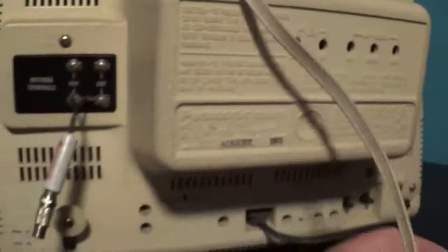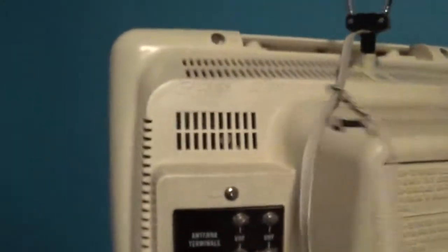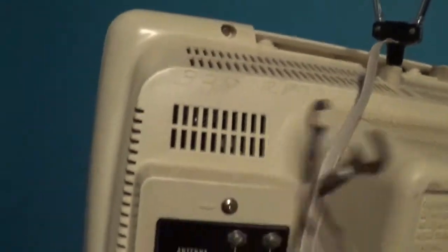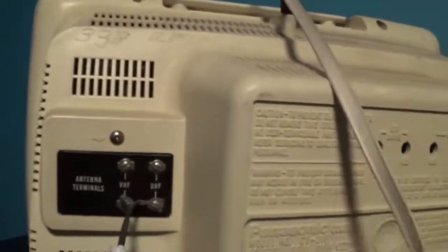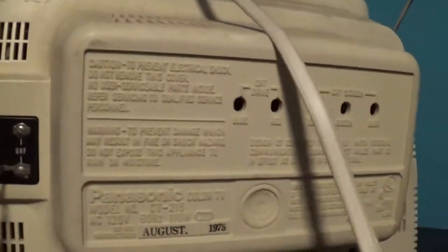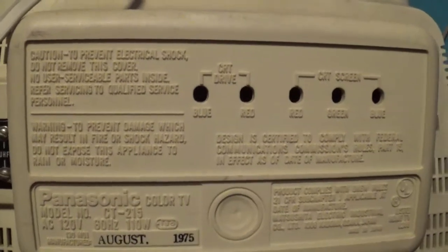Oh, by the way, for these two terminals up here — it's for the antenna, but it's not hooked up right now. I would have to unscrew these in order to put the antenna on and then screw the screws back in. Let me get this out of the way so you can see. So anyway, here is the back of it.